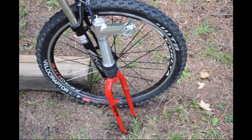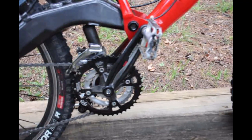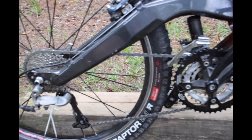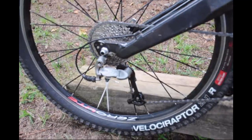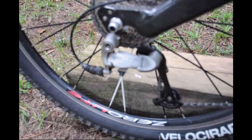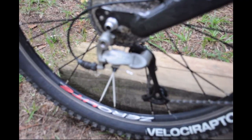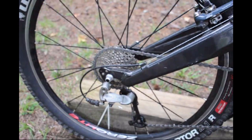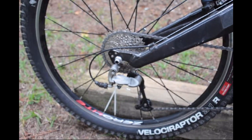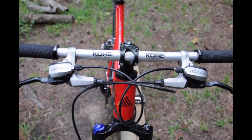Over time I upgraded the crankset and also upgraded the bottom bracket to a more modern one. Originally this bike was a 7-speed; it now sports a 9-speed setup with a Shimano — I guess this would be old-school now — Deore XT rear derailleur. That meant getting new wheels, a new cassette, a new derailleur, and new shifters as well.